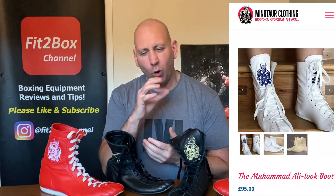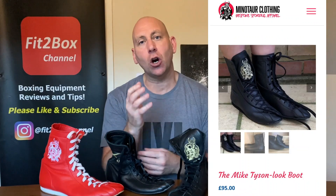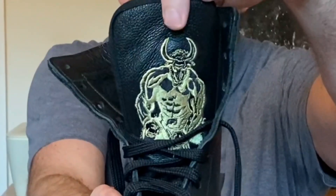On their website minotaurclothing.co.uk you will see they do different styles. They have a classic white pair which are almost like Muhammad Ali type boots, the all black which is like a Mike Tyson type boot, and then the same classic boots in red and blue as well. Those are £95 and on those particular boots they have the Minotaur logo on the tongue. There is another level at the same price of £95 where you have the Minotaur logo on the side.